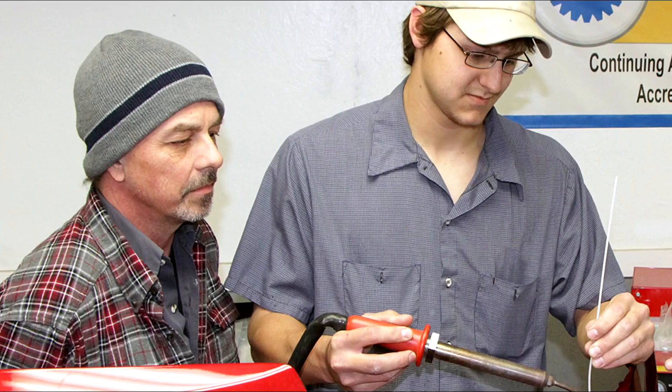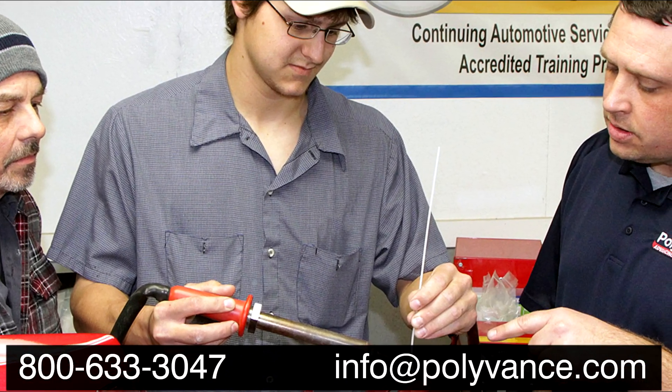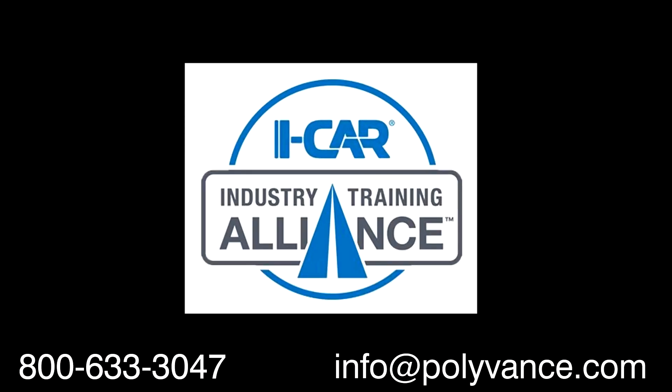Look to Polyvance for all of your plastic repair product and training needs. We offer ICAR Industry Training Alliance courses as well as other hands-on classes, in addition to the video resources you can find on our website and on our YouTube channel.